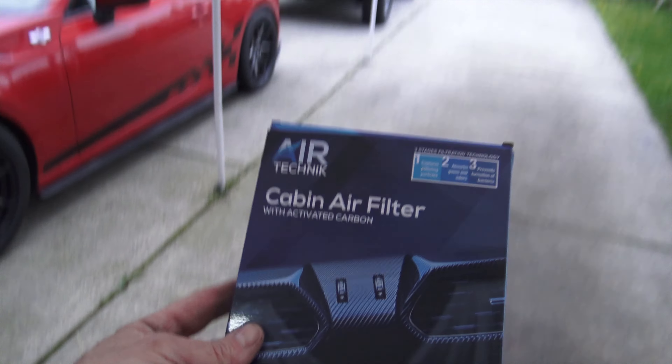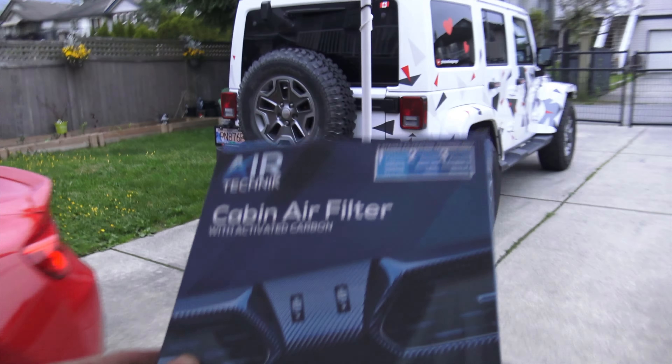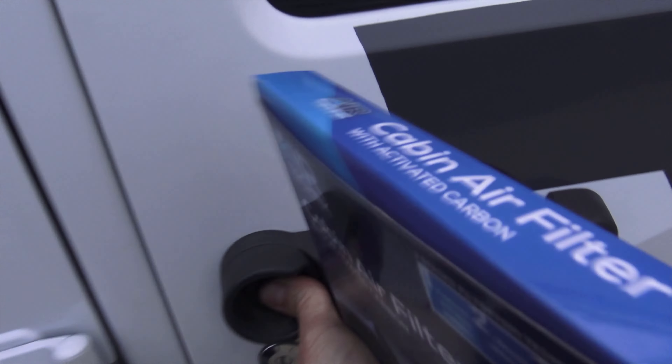And when I mean a short video, I mean short because I'm going to run to the Jeep. And I'm going to open the door. Let's see how fast I can do this. Now this applies to the JK Wrangler.